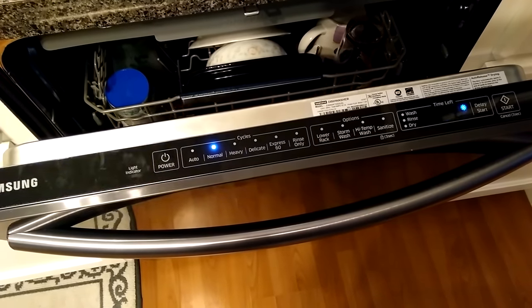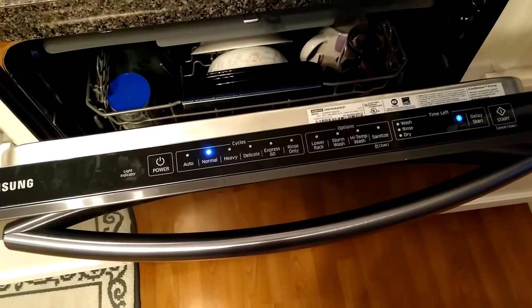Is your Samsung dishwasher stuck in this error cycle? Stick around and I'll show you how to fix it.